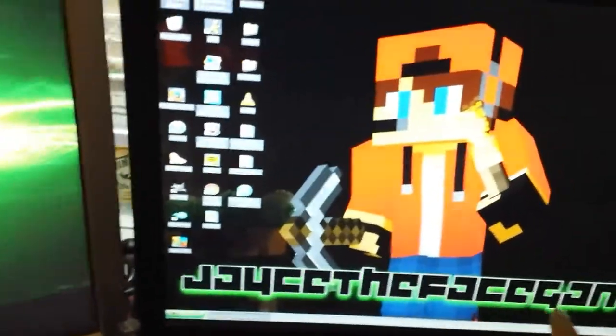I just have a HP keyboard — it's not like gaming related or anything — that's just a computer. And my custom Minecraft skin, and this wallpaper I made, and just a bunch of stuff.